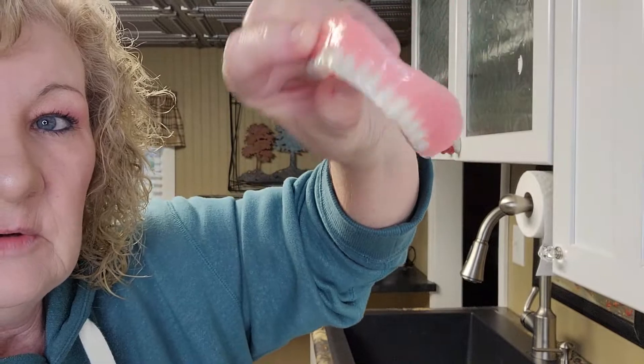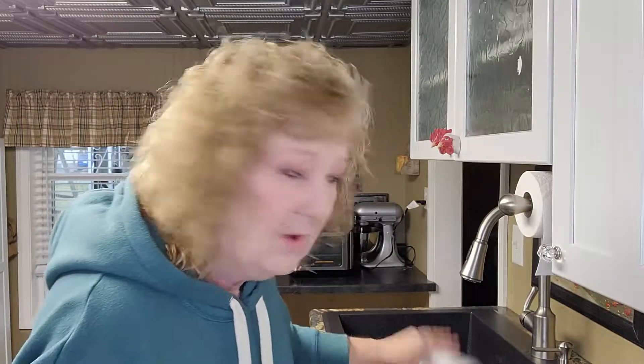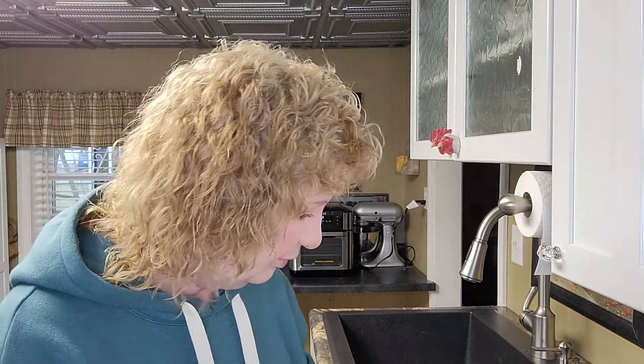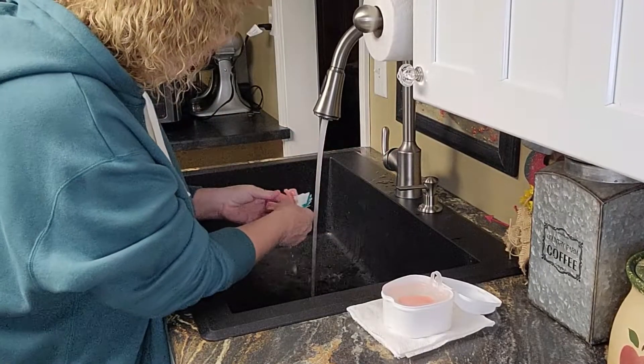They feel clean, they look clean, they're whiter. I got this on Amazon and it wasn't expensive — I'll leave a link. Now we're going to scrub these up and see how they work. I like to use warm water.